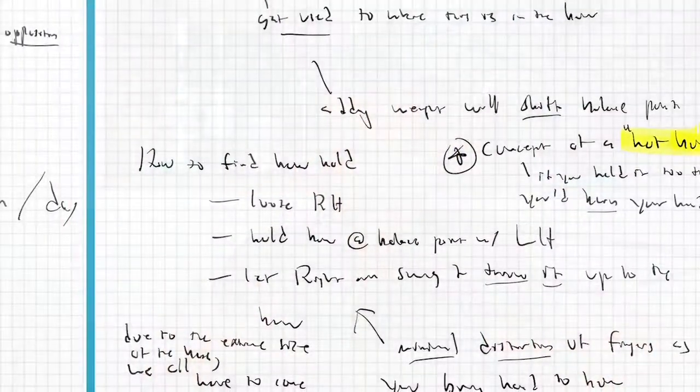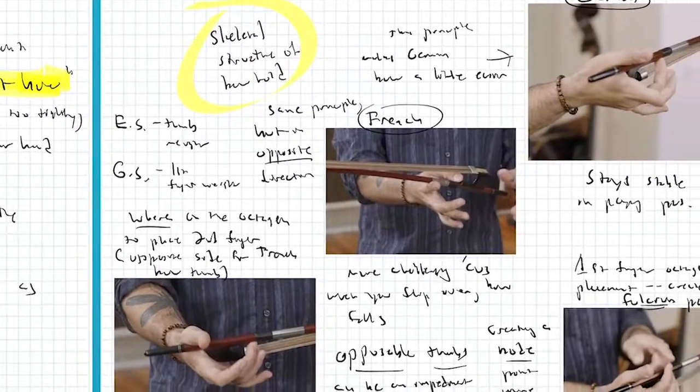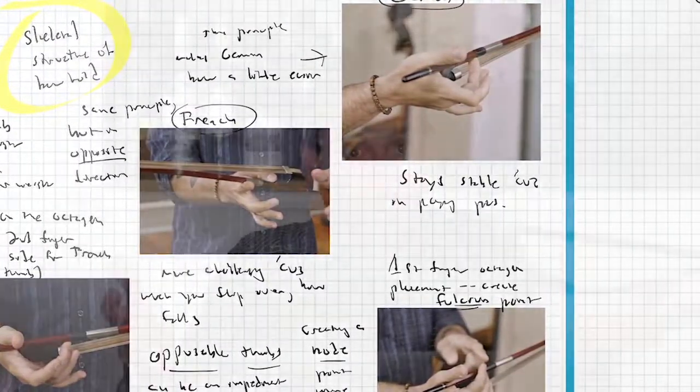I'd work with teenagers and adult students, getting feedback. I also went through every conceivable online bass course I could find that pertained to this topic. I went through pretty much every ARCO course on Discover Double Bass, taking notes on my iPad, highlighting things that might apply — turns of phrase, approaches. I remember David Allen Moore delivered so many concepts so eloquently. I went through other courses and sites too, just trying to soak up as much information as I could.